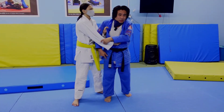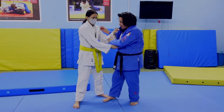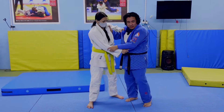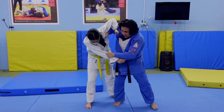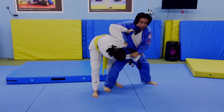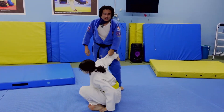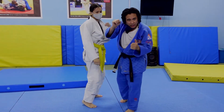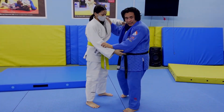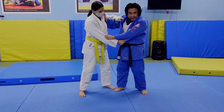But Taiatoshi is not an Ashiwaza — it's not a leg technique. Taiatoshi is a hand technique; it's a tewaza. The hand is more important. So when you come in here and go like this, I can throw her over. Even if it's like this, I can still throw her over. So it still works if your hand is right. That's why the hand is very important. The leg is important also, but not as important as the hand.